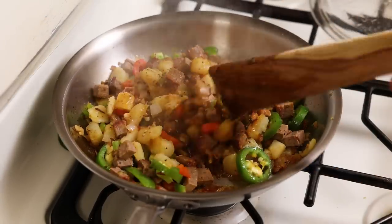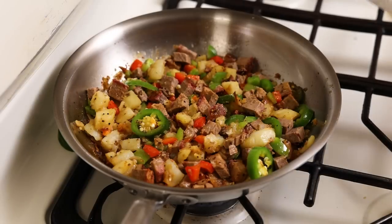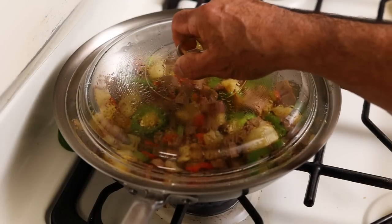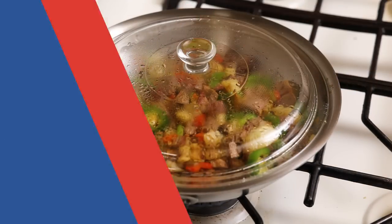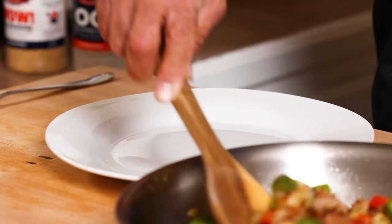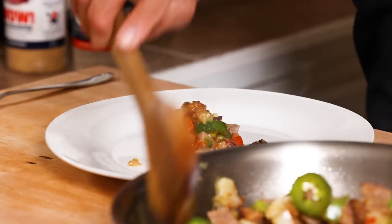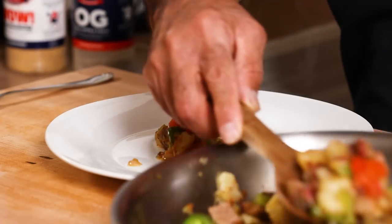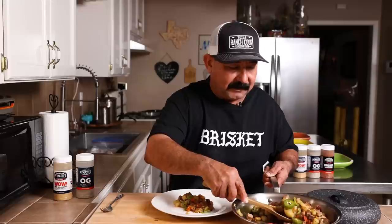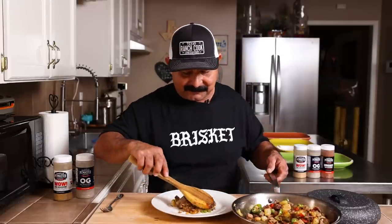I'm going to stir it just a little bit more and we're done. I'm going to cover it up, let it rest a little bit, let it cool off a little bit so we can get a big old bite. We're back from the stove. We're going to go ahead and put some of this brisket hash on our beautiful little plate here. We're not going to get too fancy — this is just breakfast for me right now, and I am pretty hungry. This turned out really good. I love it.